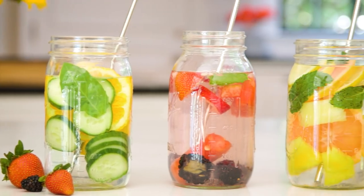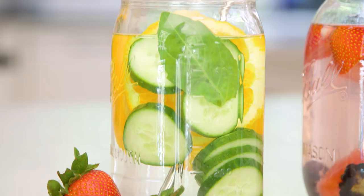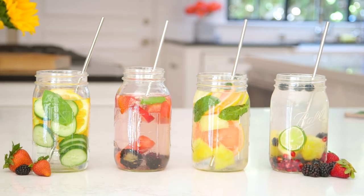Hey guys! We all know how important it is to drink enough water, but most kids and probably some adults think that water is boring. Well, instead of reaching for juice or soda as your everyday drink, why not try some fruit infused water, aka spa water? Not only is it super colorful and fun, but it tastes delicious and spas serve it because it actually has added health benefits. So today I'm going to share with you my favorite combos and tips for making spa water.